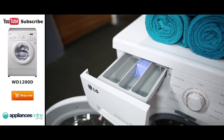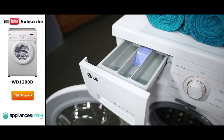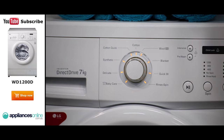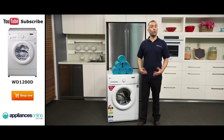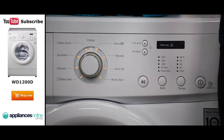Let's start by looking at the control panel. Just to the right of the sliding detergent drawer is the program dial, where you can choose one of nine different wash programs to suit different loads. These include a quick wash program for 30 minutes freshening up a few items in a hurry, a baby care option that provides a gentle and hygienic wash, and an option for cleaning large and bulky items like blankets.